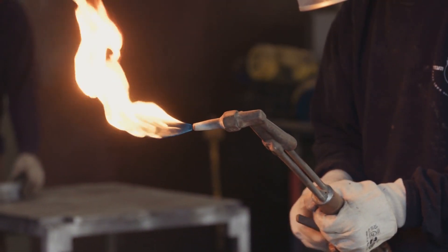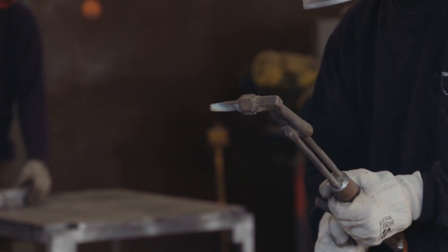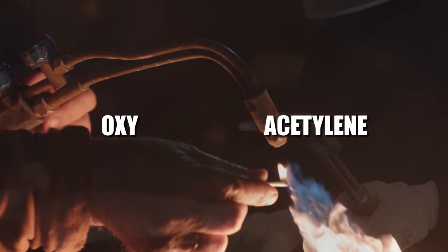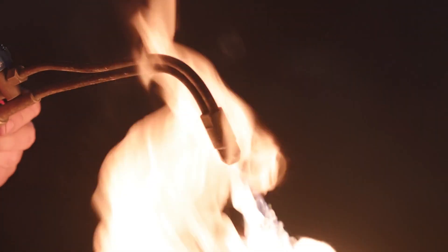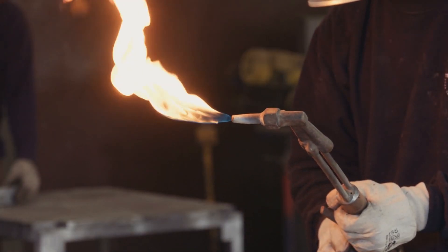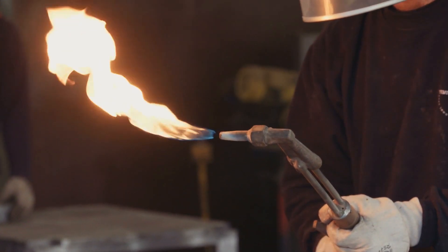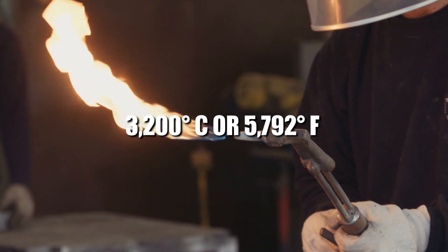We'll come back to our story in a bit, but at this point let's talk about torch welding. Generally, torch welding — sometimes referred to as oxy-acetylene welding — is a process that relies on the combustion of oxygen and acetylene. When mixed together in correct proportions with a handheld torch or blowpipe, a relatively hot flame is produced, which can reach temperatures of 3200 degrees Celsius or 5700 degrees Fahrenheit.